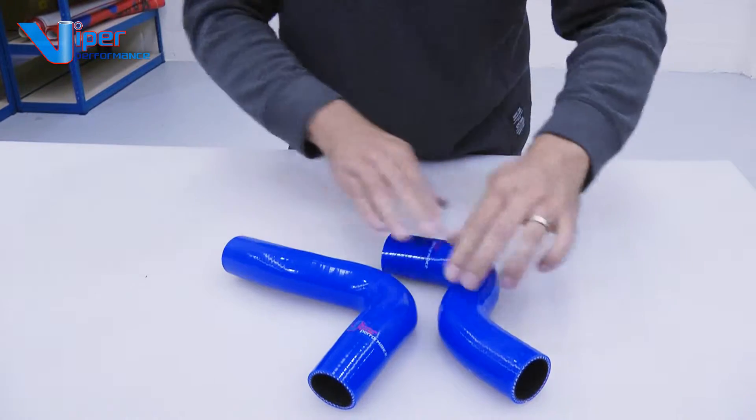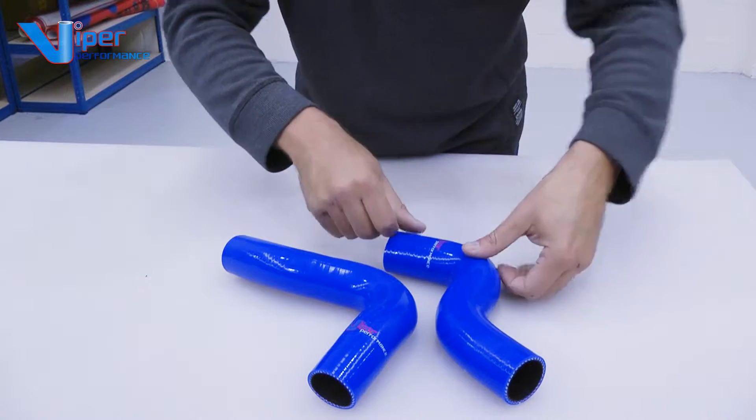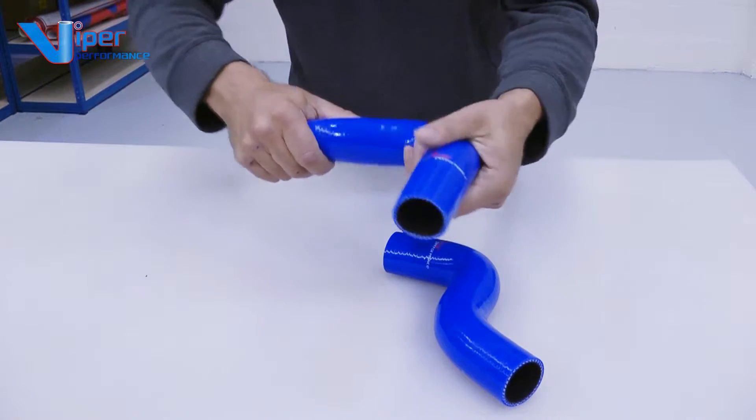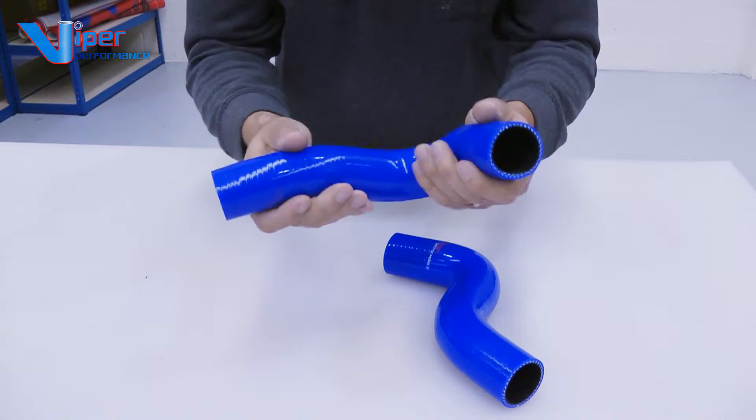We build our hoses with a 70 shore hard grade silicone. That means they're very hard and very stiff. They do not kink, collapse, or fade after a while, because we use a good quality pigment as well.